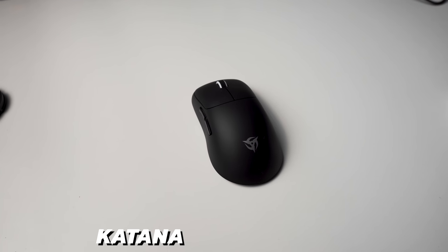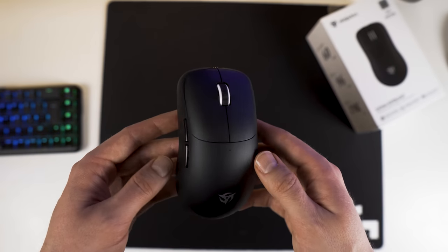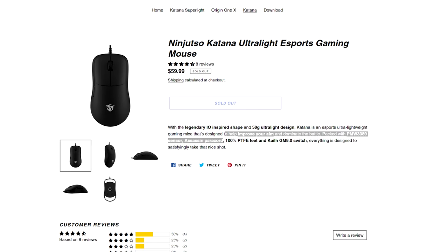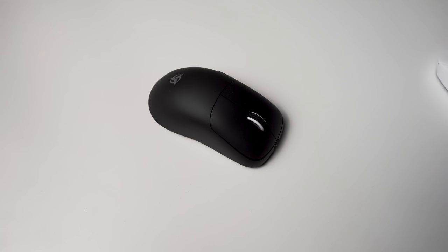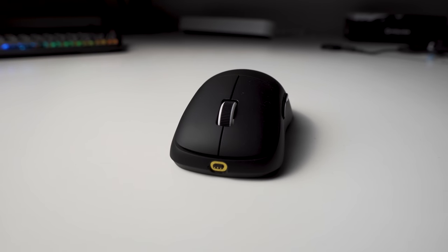Ninjutsu released the Wireless Katana and they call it the Katana Superlight. The name might be familiar and it actually looks quite a lot like the Logitech G Pro Superlight as well. The wired Katana had some issues that really bothered me, but I'm happy to say that Ninjutsu has listened to the feedback. Most of the issues have been fixed, so let's see if the Ninjutsu Katana Superlight is actually one of the best wireless mice available at the moment.